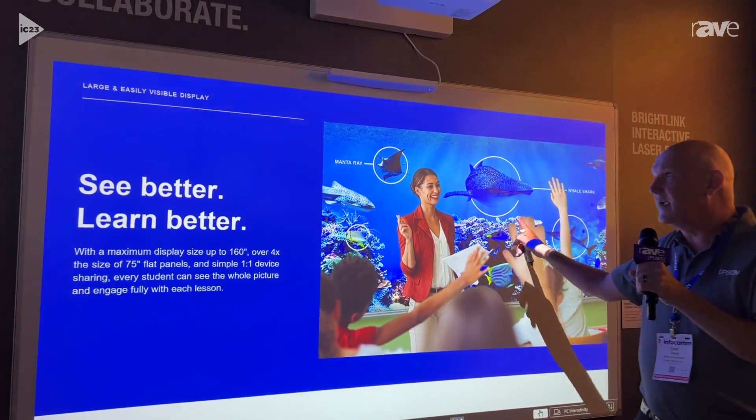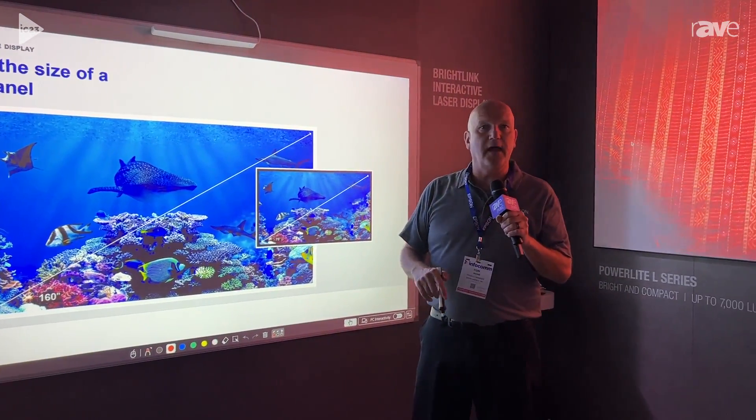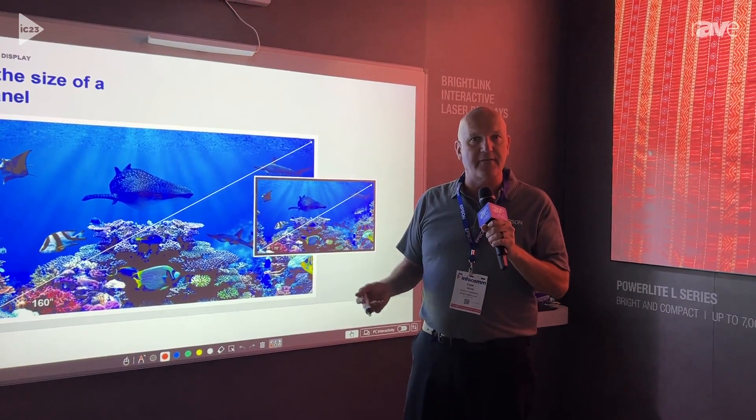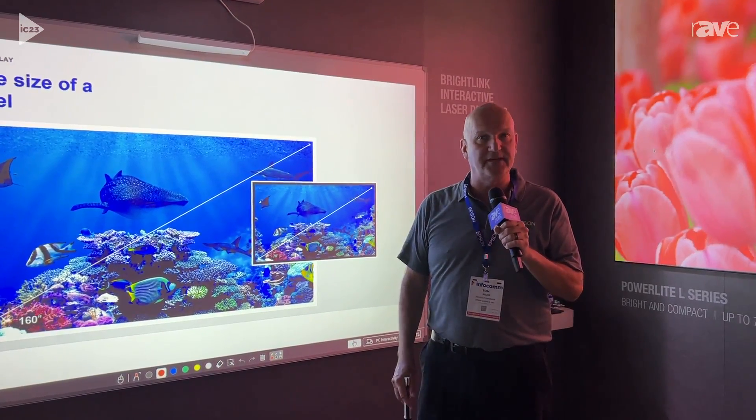Designed to be very simple to use in the classroom. I invite you to come by the Epson booth and check it out. It's the BrightLink 770FI, and if you want more information about it, that can be found on Epson.com.